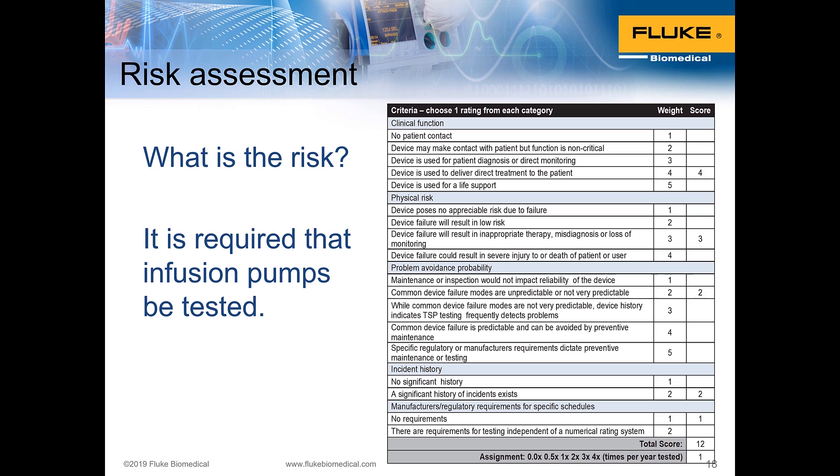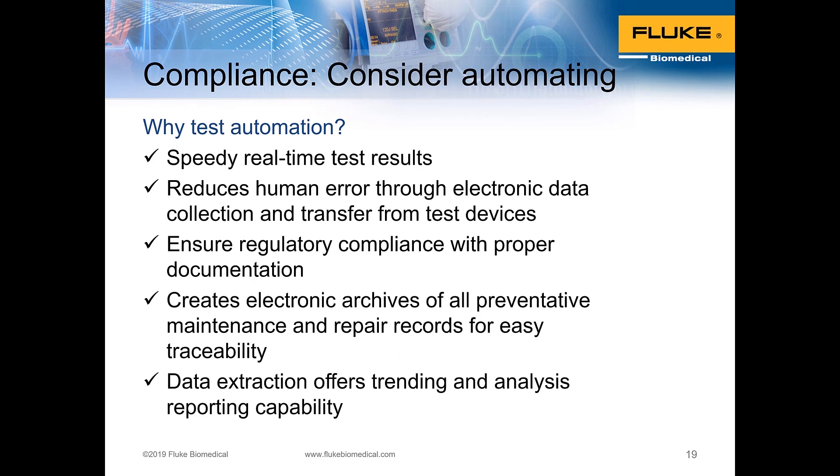The manufacturers regulations and standards category is almost always yes — nearly every medical device is covered by manufacturer requirements and international or local national standards. This risk-based assessment gives you a different perspective on the importance of testing and provides a cross-check on how often you should perform preventive maintenance.